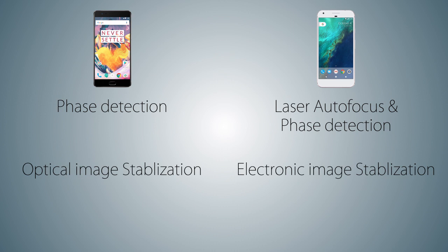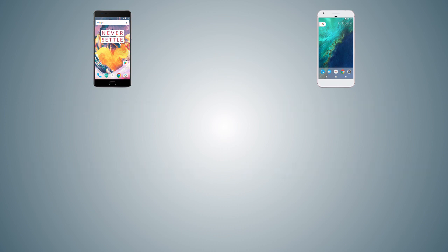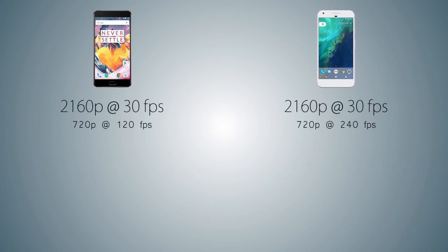As for image stabilization, the OnePlus 3T has optical image stabilization, while the Pixel XL comes with electronic image stabilization, which is less hardware and more software-based. As for video recording, both handsets can record 2160p 4K videos at 30fps. For slow motion, the OnePlus 3T can record 720p at 120fps while the Pixel XL can record 720p at 240fps.